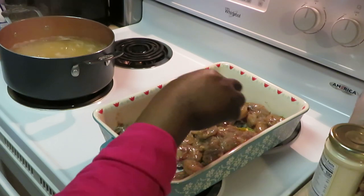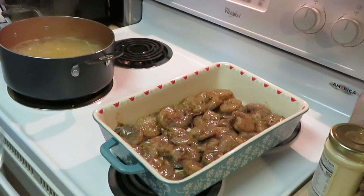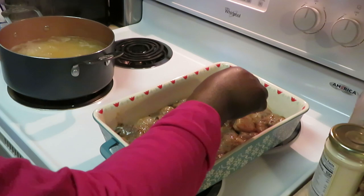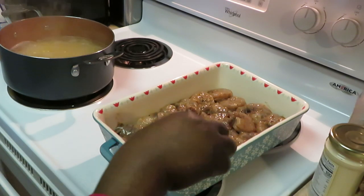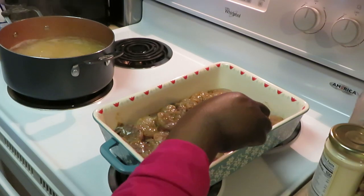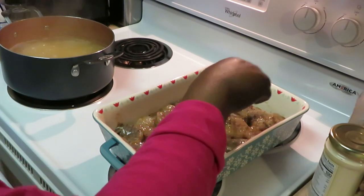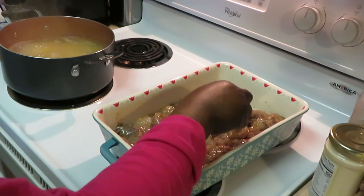They've been marinating overnight so they've been soaking up all that garlic. I like my shrimp with the shell still on — when I season it and cook it, the taste bakes into the shrimp and your shrimp gets more flavor. The shell holds the flavor in while it's cooking — just my opinion. Let me make sure everybody is laid down nice and flat in here.